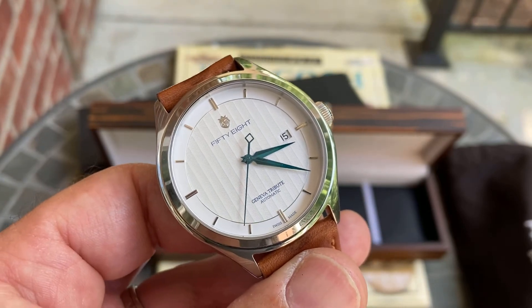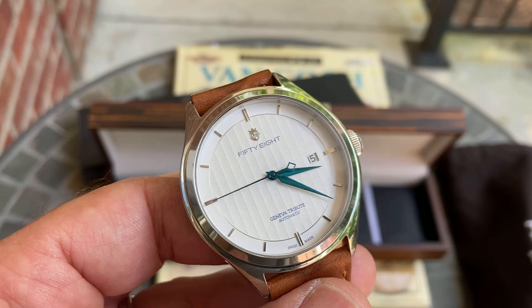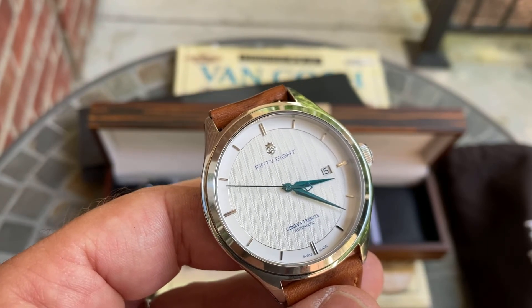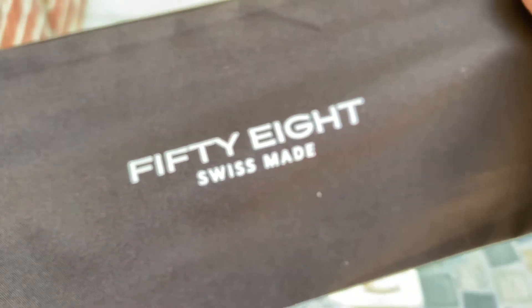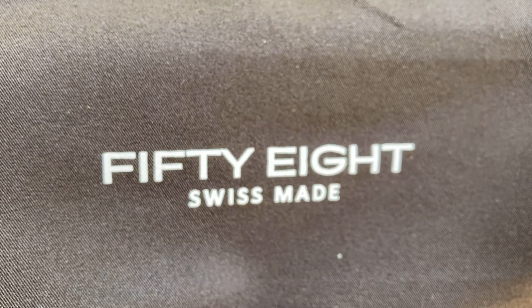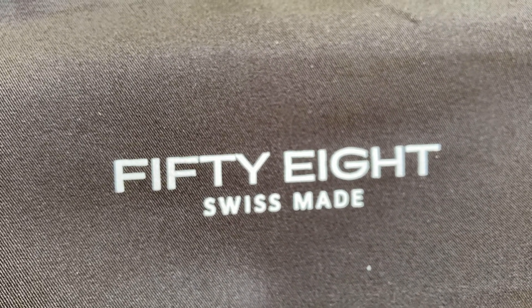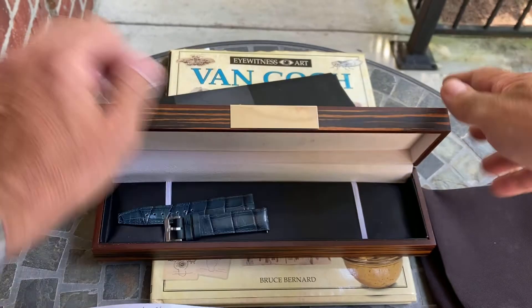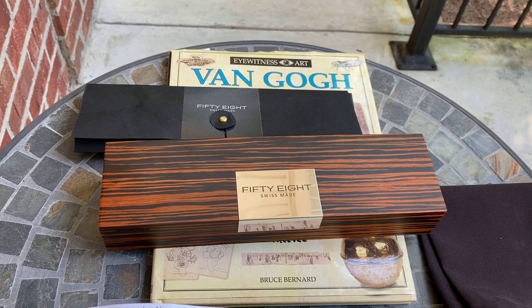I hope you enjoyed it and give 58 Watches a look. You can find them on Instagram at 'fiftyeight watches' — spell out fifty-eight, don't put a five and an eight. You can also visit fiftyeightwatches.com and find their campaign on Kickstarter. You can check us out at colawatch.com, on Instagram, and on Facebook as the Columbia Watch Society. Please subscribe and like — appreciate you guys, have a great one!